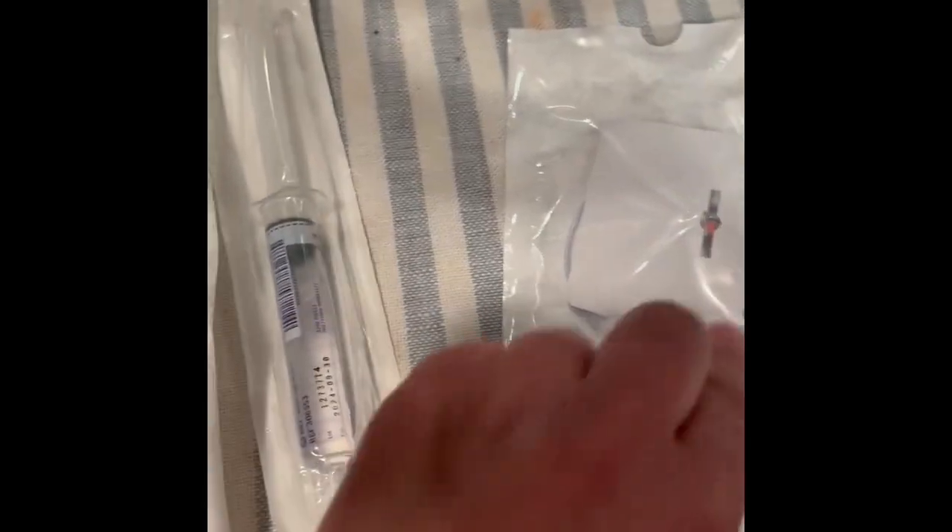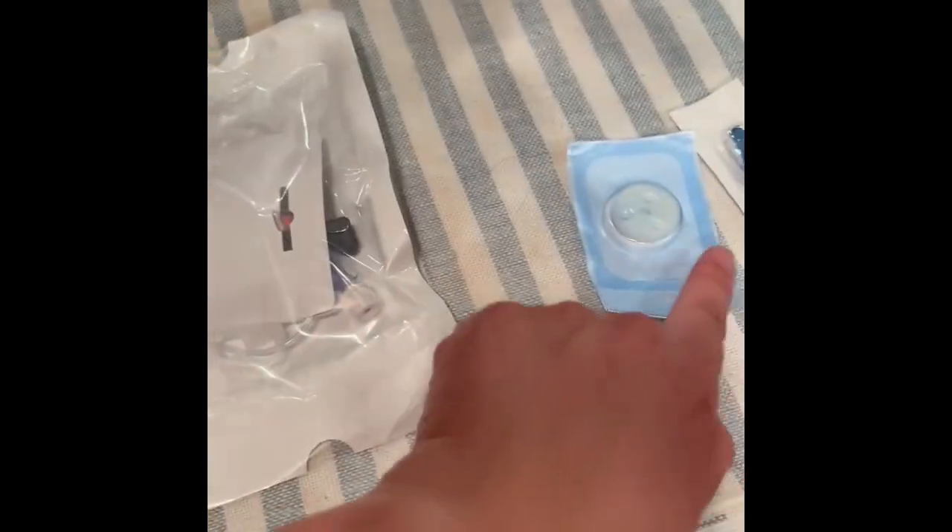Saline. Sterile saline. Huber needle. Bio patch. Cleave. So, I just opened all the packaging.